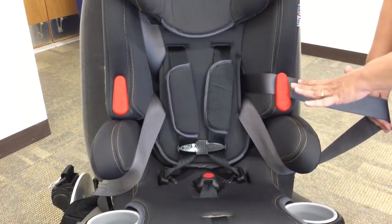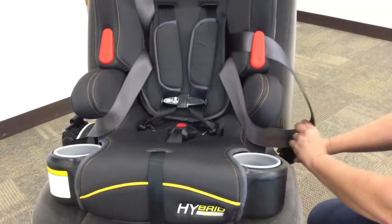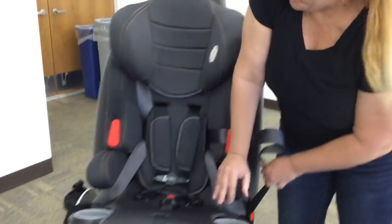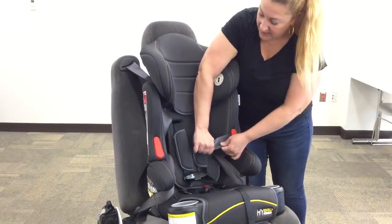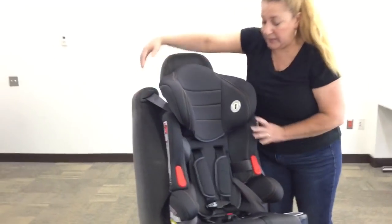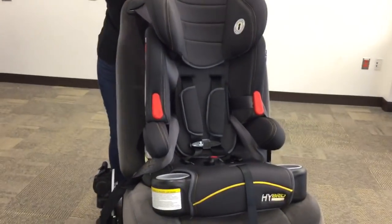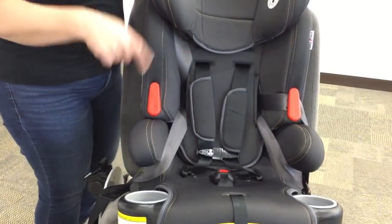The other belt slips into this guide — and to be clear, this is a guide, not a lock-off. So you do need to lock the seat belt either by switching the retractor, by having a locking latch plate, or by using a locking clip if you don't have either of those. Now I'm buckled and I have to tighten. I'm going to figure out where my slack comes from, making sure that my retractor is locked — and it is. Checking for tightness, making sure it doesn't move more than an inch from side to side or front to back. It's a really snug installation, which is great, but it's sort of crazy looking. This is actually the correct installation with lap and shoulder belt using the tether.